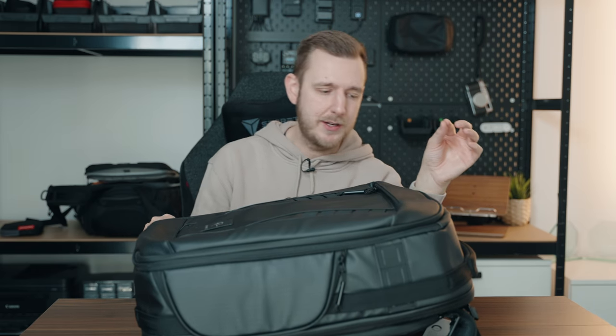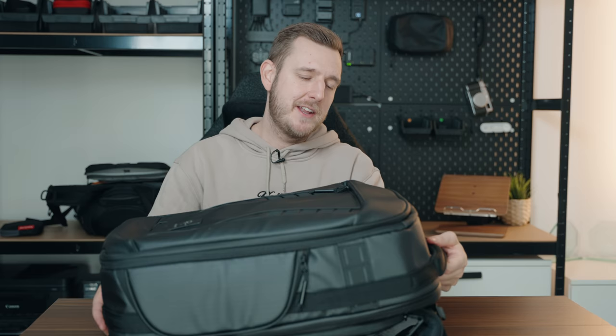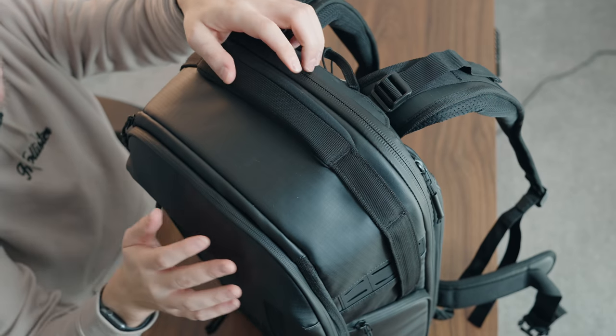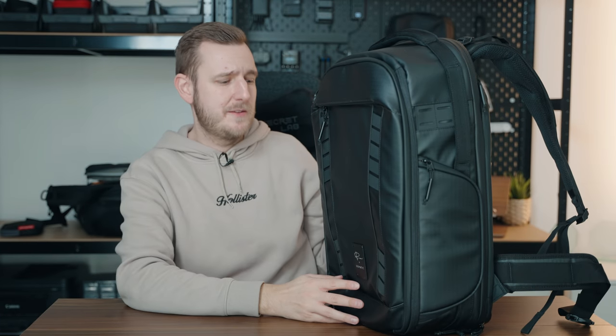Most of the zippers are really good. The top handle has this really cushiony material and I just think it makes all the difference to the experience. It also stands up on its own, which is huge for me for a backpack.